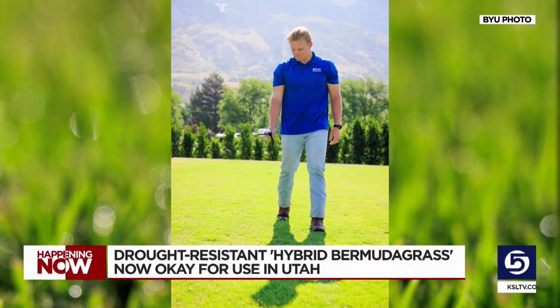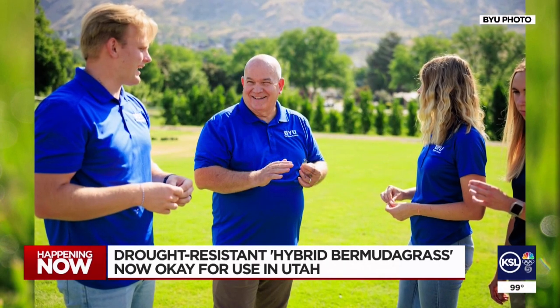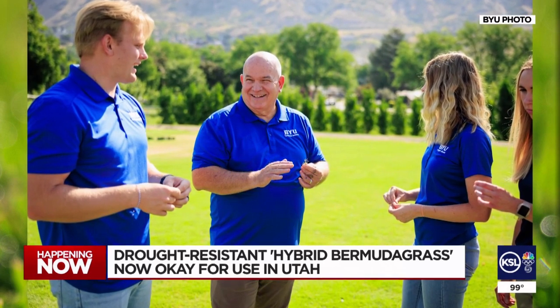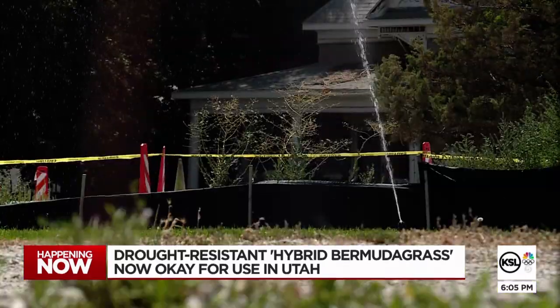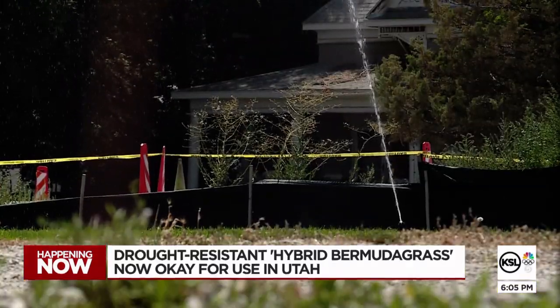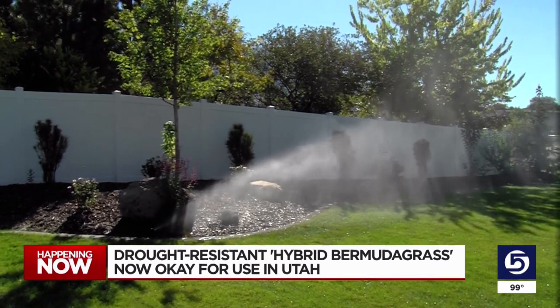Hybrid Bermuda grass is commonly used on sports turf in the south. Professor Hopkins says due to the warming of climates, it's become suitable to exist in places like Utah, and it'll provide a huge benefit to our water conservation initiative as it's drought-resistant and soft. Conservatively, I think we use 50 to 60 percent less water — that's massive.